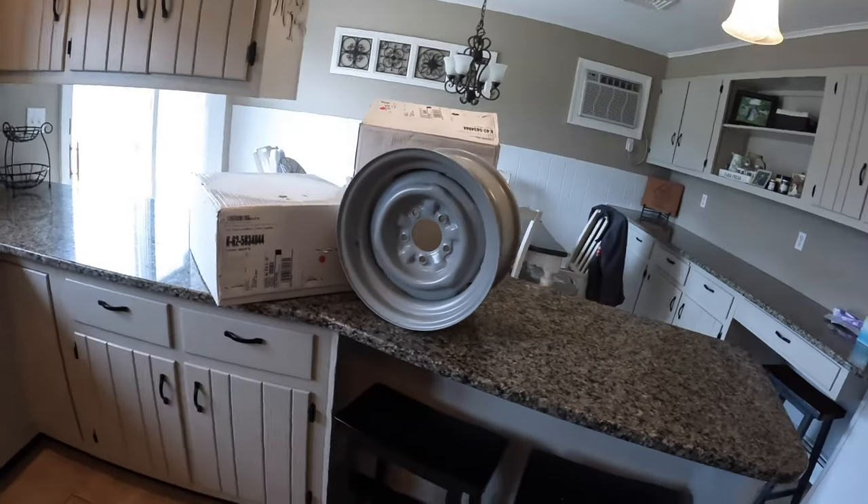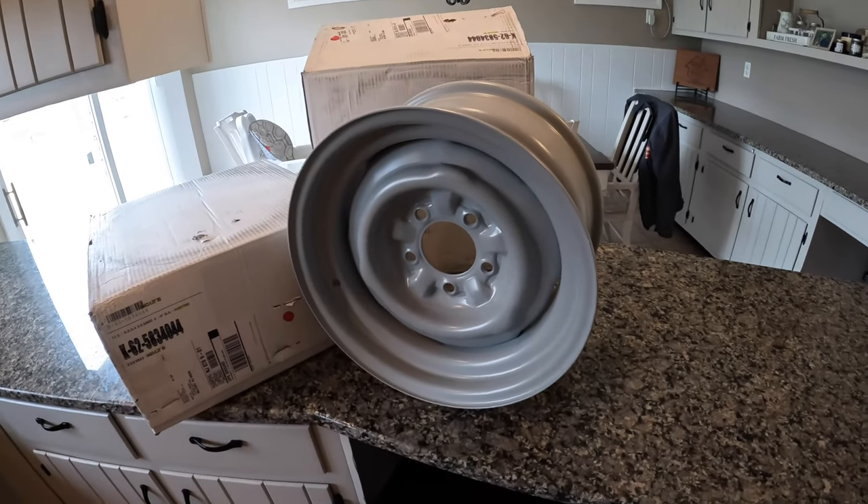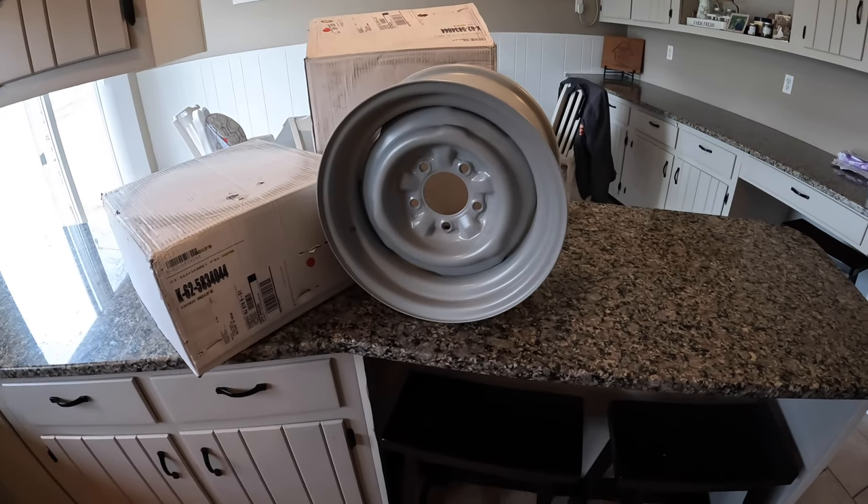One thing that aided in these taking so long was I ordered the custom backspacing and also had them powder coat the wheels. After a year, I finally called them and they told me they weren't capable of powder coating them. So I said, abandon the powder coating — ship them out to me. We'll do the same thing we did with the other steel wheels on the car: I've got a couple paint cans and an index finger, we're just going to rattle can it. It'll be fine.